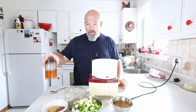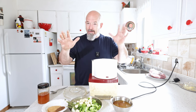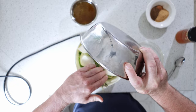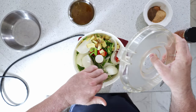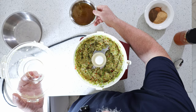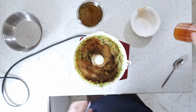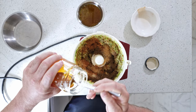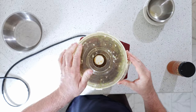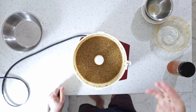Here we go — we've got everything prepped. The only thing I haven't added yet is the honey because it's really sticky. If you have a big blender you can do it in that; I don't have one currently so I'm using this food processor. I'll throw everything in, chop it up a bit before adding the liquid, then add the dry spices, the honey, and finally the liquid.